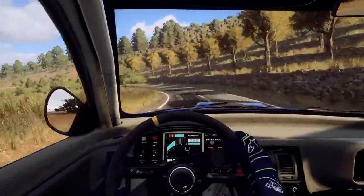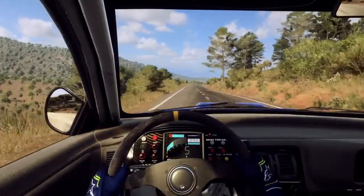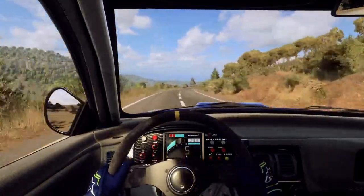Into 5 left, small cut of a crest. Into 6 right long, caution, 30. 5 right long, tightens narrow, 3.